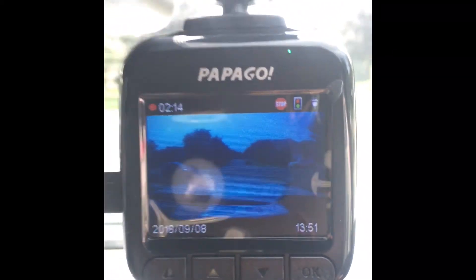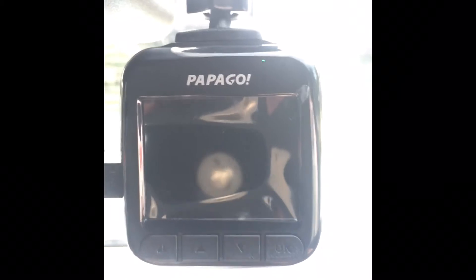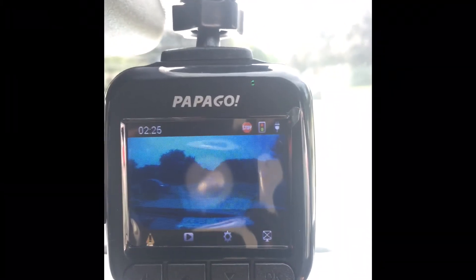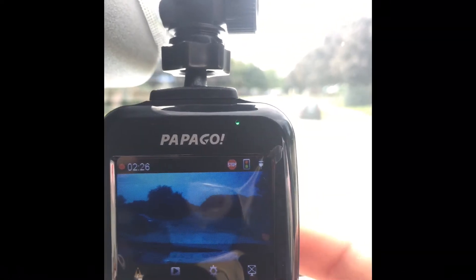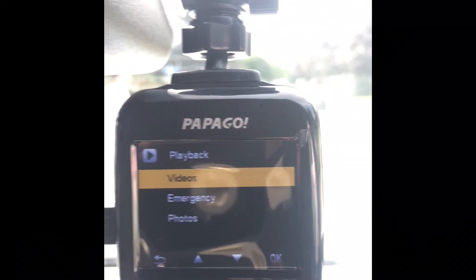One feature I really like about this: if you're driving a lot during the night and you don't want the screen to be on, you can just push OK right here, which turns off the screen but it still records — it doesn't stop the recording. If you want to view it again you just simply push OK. If you want to watch any of the videos you just go right here, and the button to the right of it is all the settings you have.